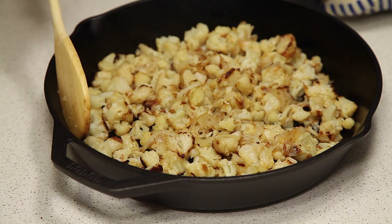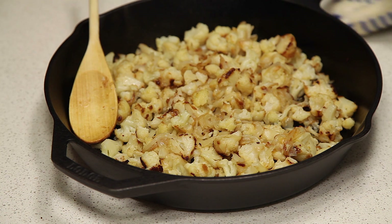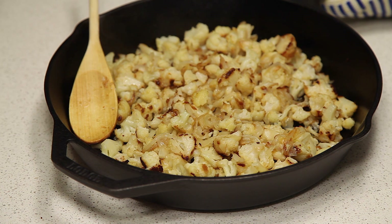Our veggies are now done, and you can see it's got some brown marks on it — perfect. Ours actually cooked a little bit longer than 30 minutes, about 50 minutes, stirring every 10 minutes. We're going to let this cool and turn the oven down to 375 degrees Fahrenheit.